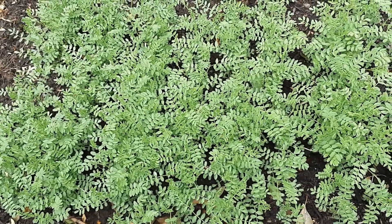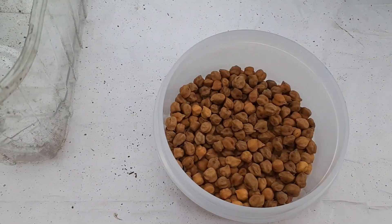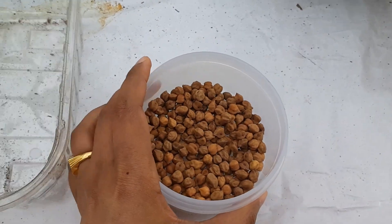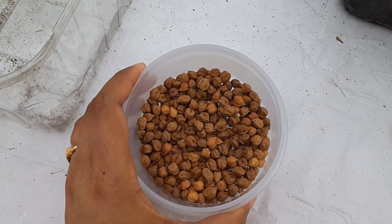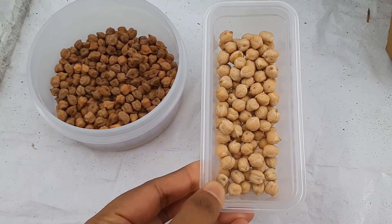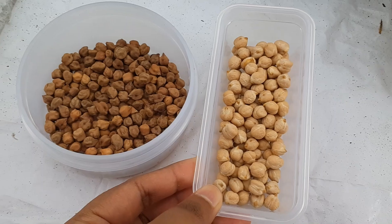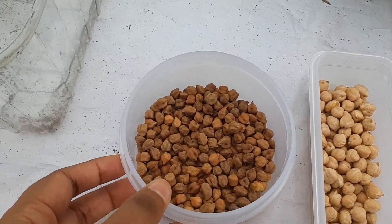Today I'll show you how to grow them from chickpea seeds. These are the chickpeas I'm going to use — these are called black chickpeas. They also come in white color, like these ones here. Either the black ones or the white ones will work equally well to grow the greens.